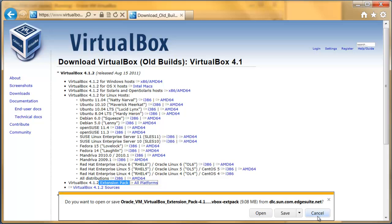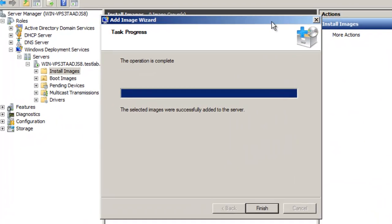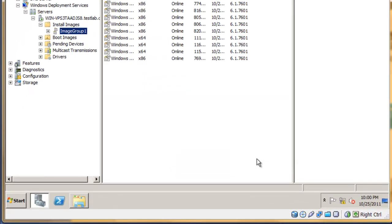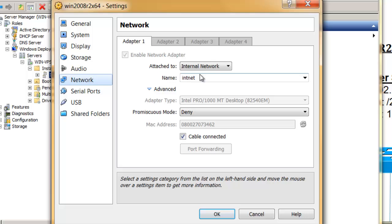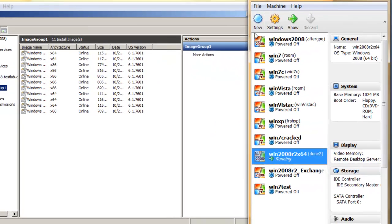Going back to our server now, as you can see, everything is finished and we are just ready to try out PXE booting. As you can see in my network adapters, I set it to internal because I do not want it to interfere with my network itself.